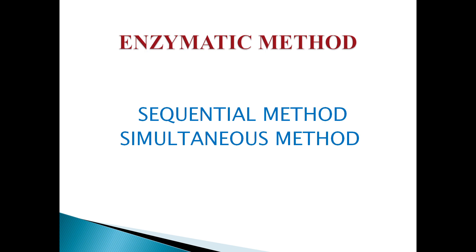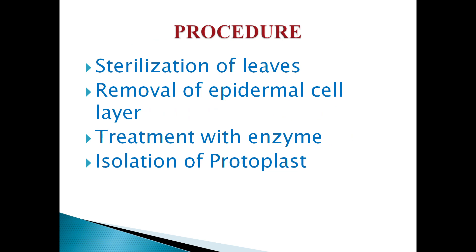In the enzymatic method, there are two approaches: the sequential method and the simultaneous method. In the sequential method, the tissue is first treated with pectinase to separate cells by degrading the middle lamella; these free cells are then exposed to cellulase to release protoplasts. In the simultaneous method, which is the preferred method, both enzymes — macerozyme and cellulase — are applied at the same time.